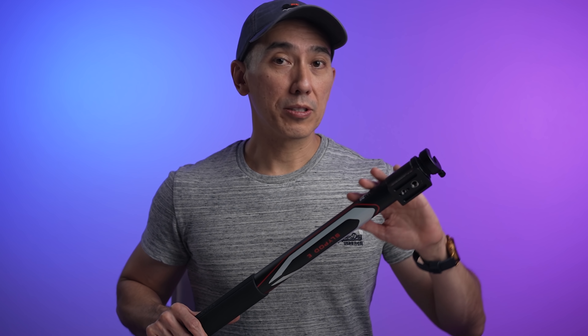The SlidePod is a tool that I intend to use frequently in my videos, but there are two things that I don't like about it. The first one is that it is loud, and the faster it travels, the louder it gets.